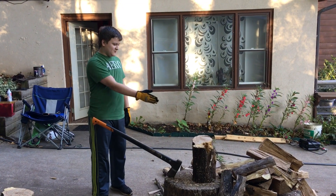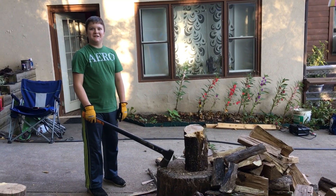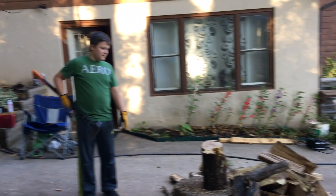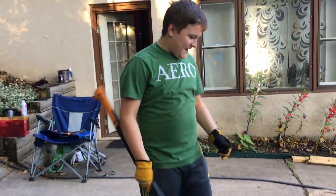Hello guys, this is Ed Log. I'm going to show you how to chop wood in the 23rd century. Just kidding. If you can come over here cameraman, I'll show you how to chop wood.